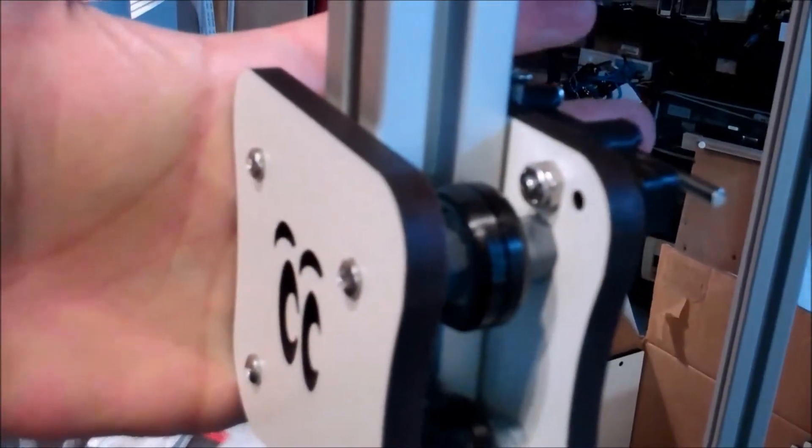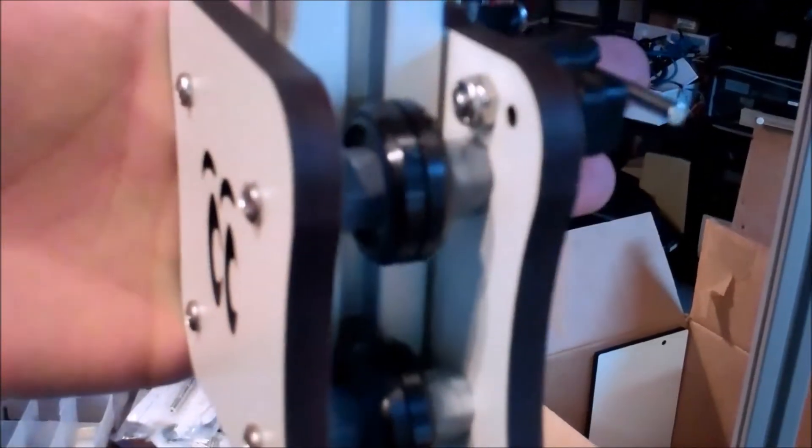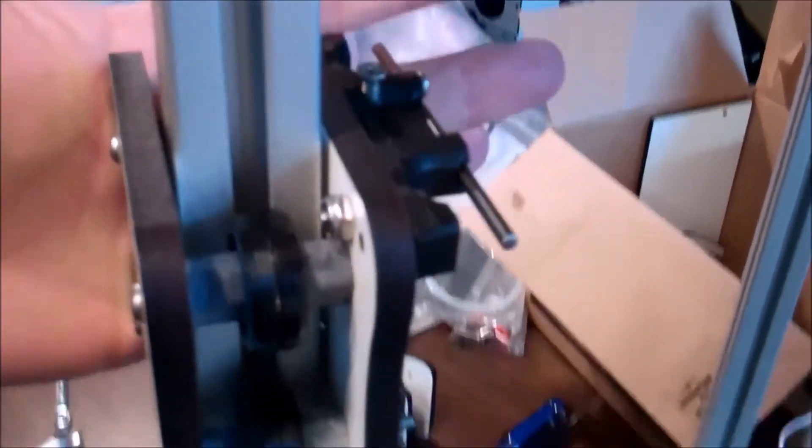Another test is just to press in on the back over here to take up any slack, to make sure that it continues to ride properly.